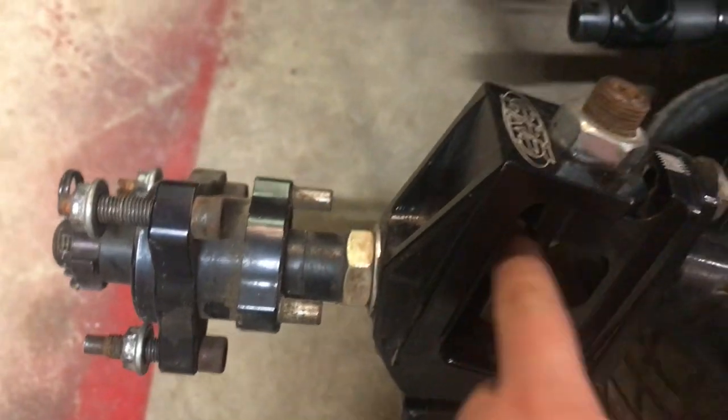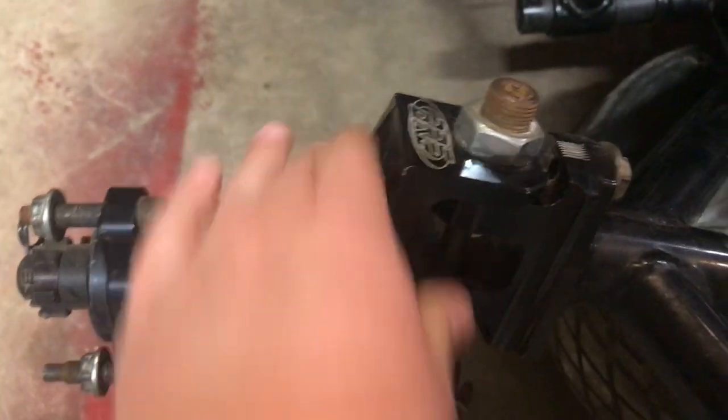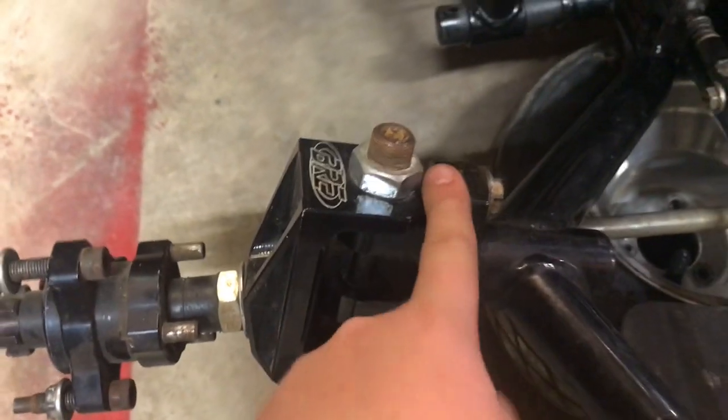We're taking our steering arm off and then we're gonna take the spindle ball out and take the spindle off so we can replace our caster camber knuckles. We're just gonna do the same thing on the other side.